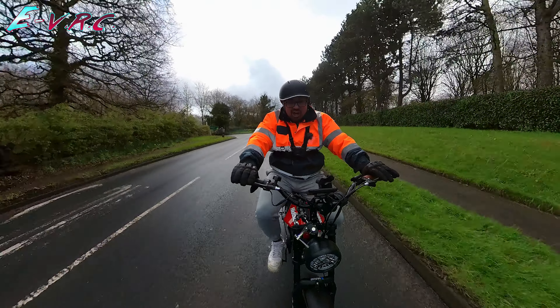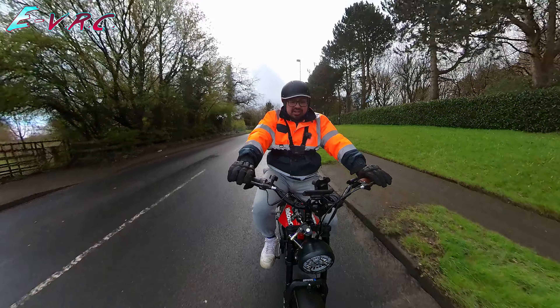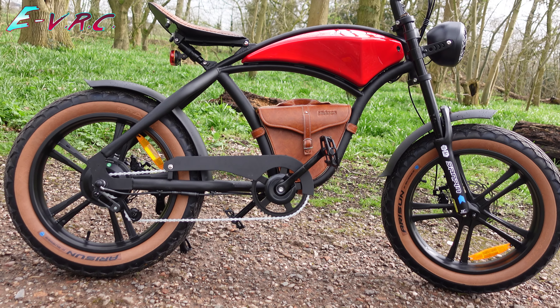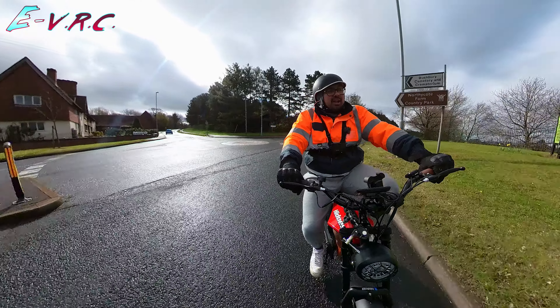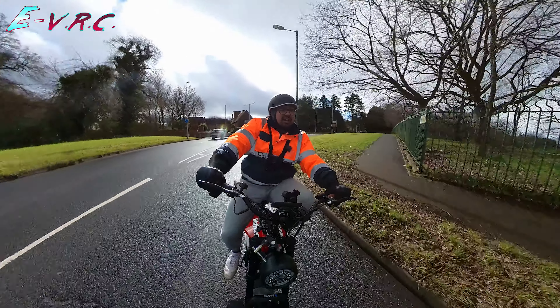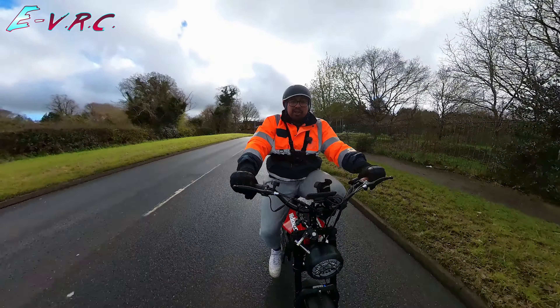It looks so, so good and so cool — my wife when she saw it was really impressed. So I've probably ruined my opportunity to work with the brand again and actually try the bike I wanted to see.